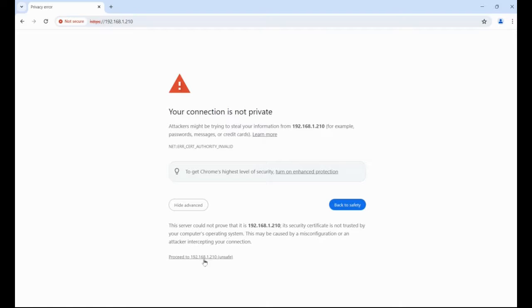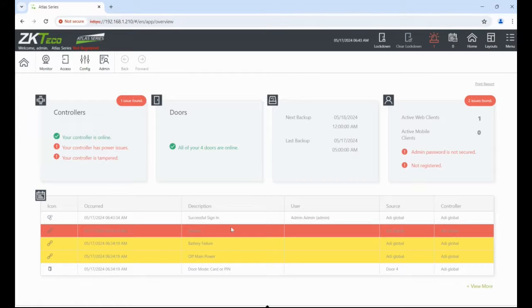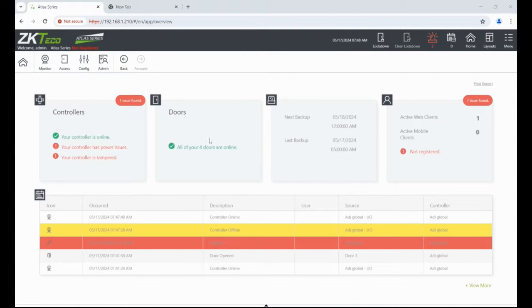Now if we go back to the address we set for the device we should be able to log in. We'll get a security warning — proceed — and it'll take us to the login screen. From there we can add users and create time zones. Let's log in remembering your new password. We're now in the interface for the Atlas controller and from here we can set the device up and program in some parameters.